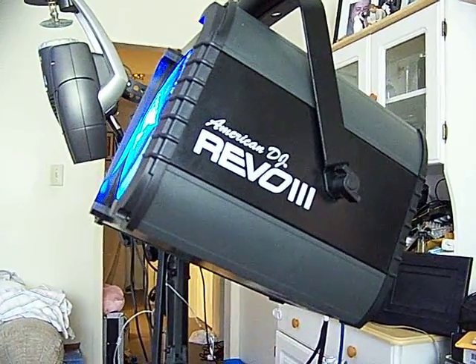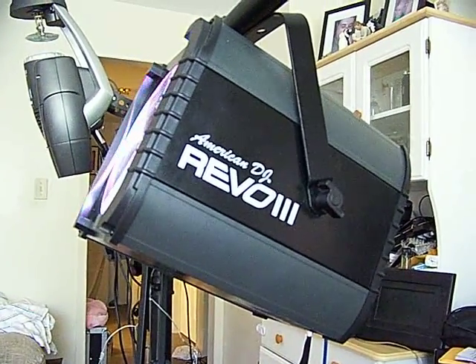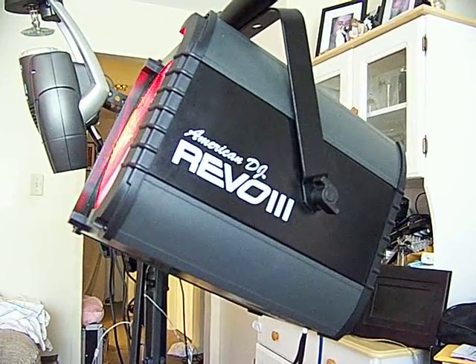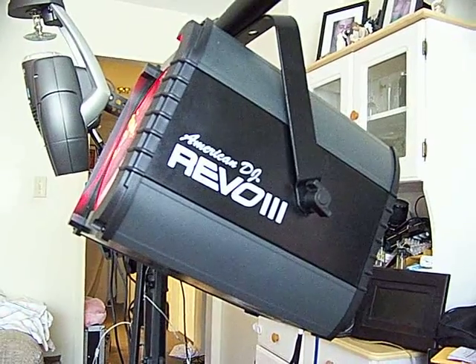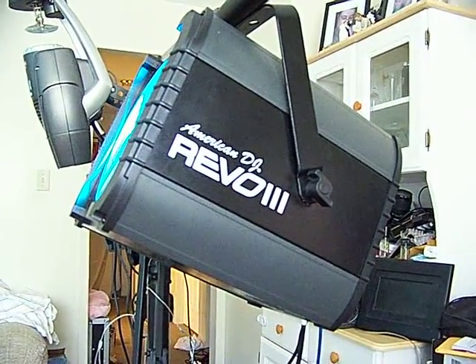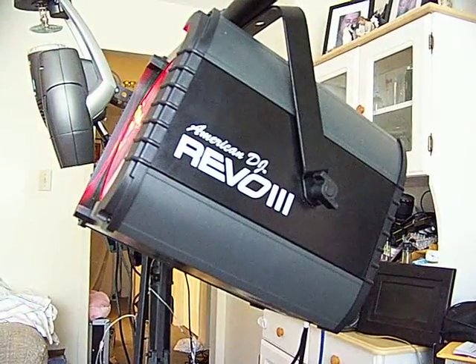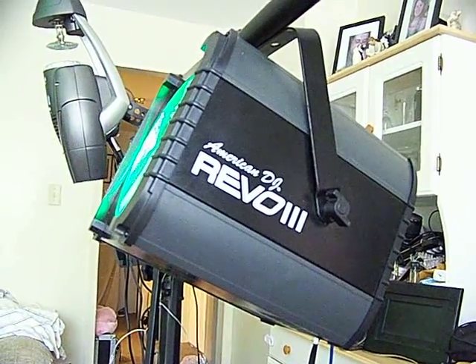People love this light, and it's so intense. So folks, if you really want to amp up your light show in a big way, in a simple way, in a cost-effective way, please do yourself a favor — get yourself one of these American DJ Rebo 3s. You will thank me for it. Anyway, this is Shane, a.k.a. DJ Trex for 2020 Entertainment of the St. John's, Newfoundland. Practice and enjoy.